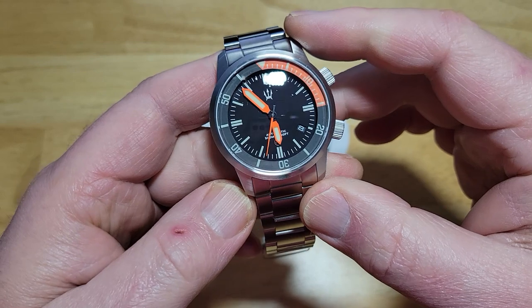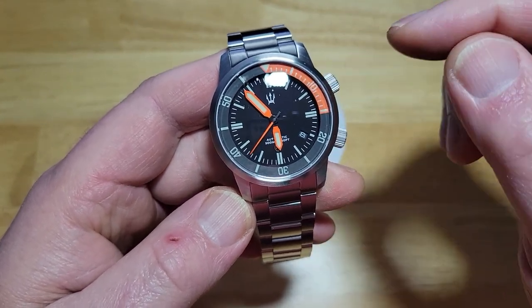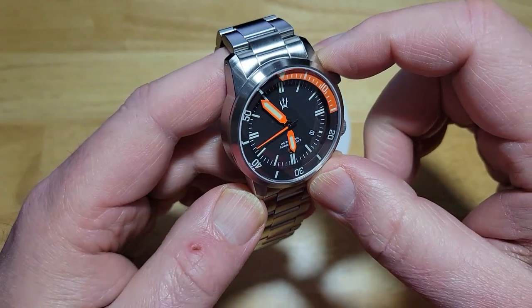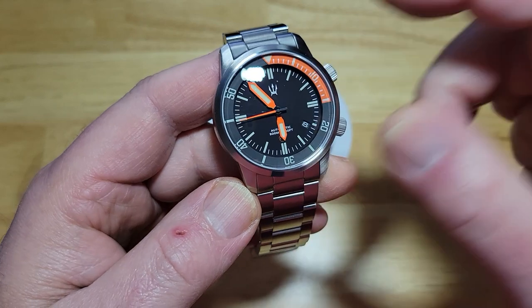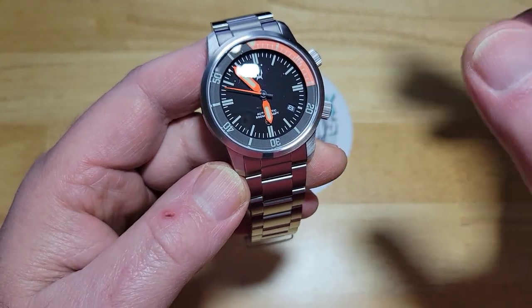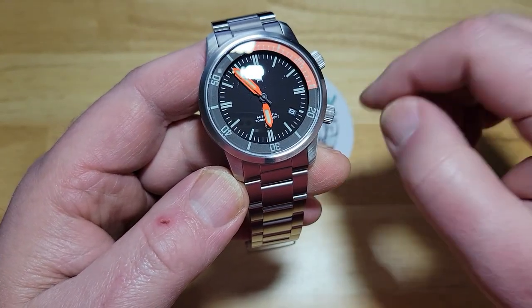It'd be really cool if Mike and the guys over at CountyCom made a titanium version of this. I'm assuming it would be a lot more expensive, but man, that would be an absolute stunner and killer of a watch. I'm assuming this thing is flying off the shelves over there — that's why he's already sold out of his first batch. He's making the second batch available tomorrow.